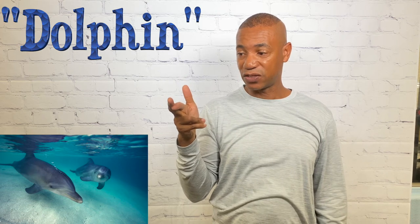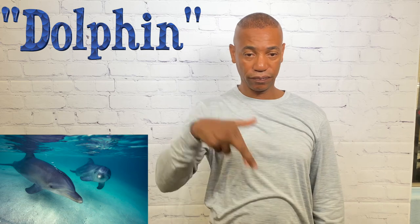For dolphin, take the three hand but cross the index finger and the middle finger, and move it up and down across your body. That's how you sign dolphin.